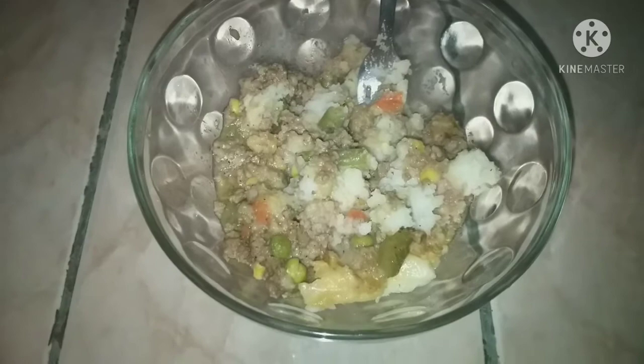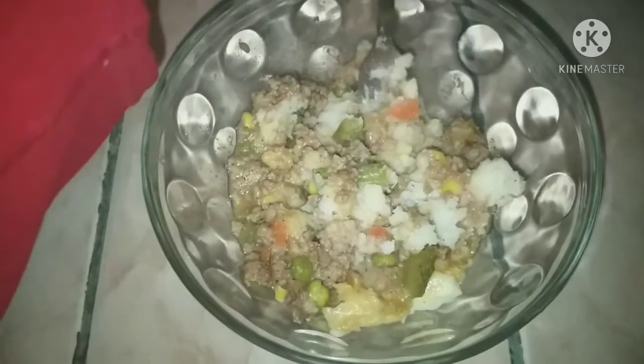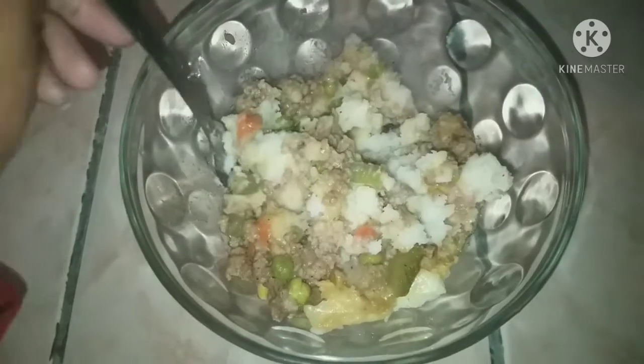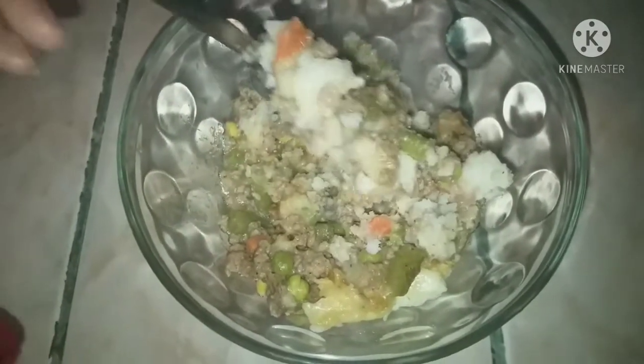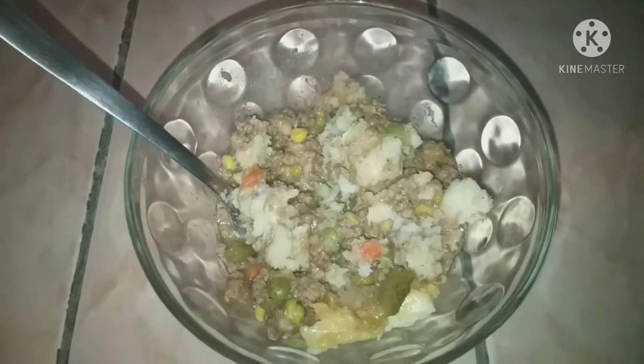I completely forgot to film the next meal but I made shepherd's pie. It was beautiful when I made it — it's basically just ground beef with some frozen vegetables and mashed potatoes.